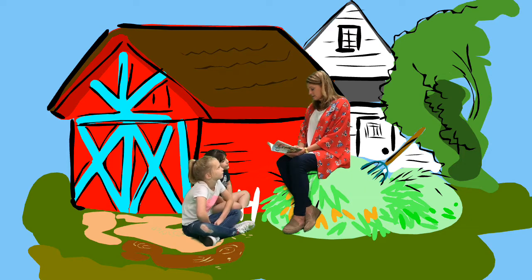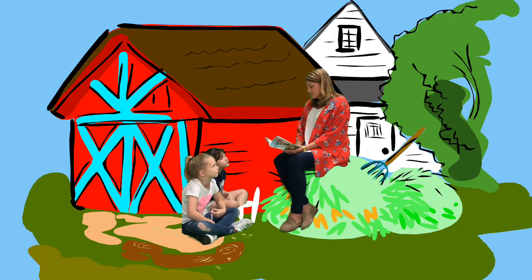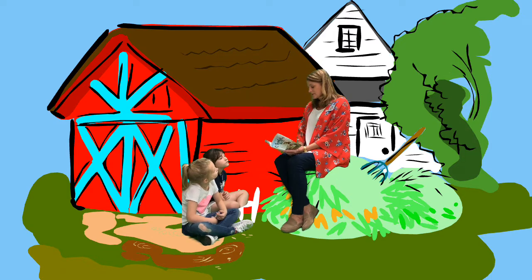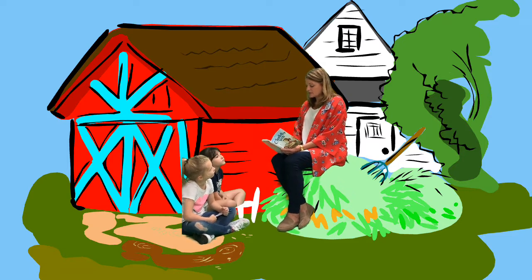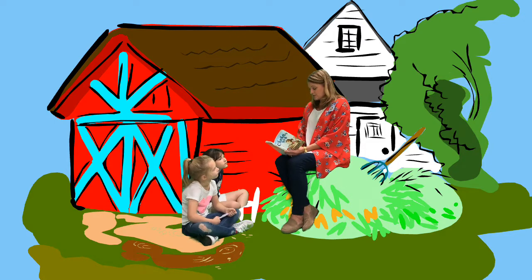"Charlotte," he said softly. "Yes, Wilbur." "Wilbur, I don't want to die." "Of course you don't," said Charlotte in a comforting voice. "I just love it here in the barn," said Wilbur. "I love everything about this place." "Of course you do," said Charlotte. "We all do." The goose appeared, followed by her seven goslings. They thrust their little necks out and kept up a musical whistling, like a tiny troop of pipers. Wilbur listened to the sound with love in his heart. "Charlotte," he said. "Were you serious when you promised you would keep them from killing me?" "I was never more serious in my life. I am not going to let you die, Wilbur."